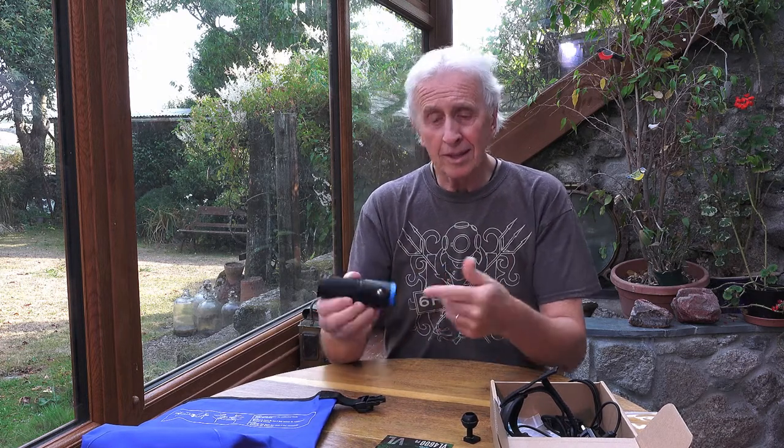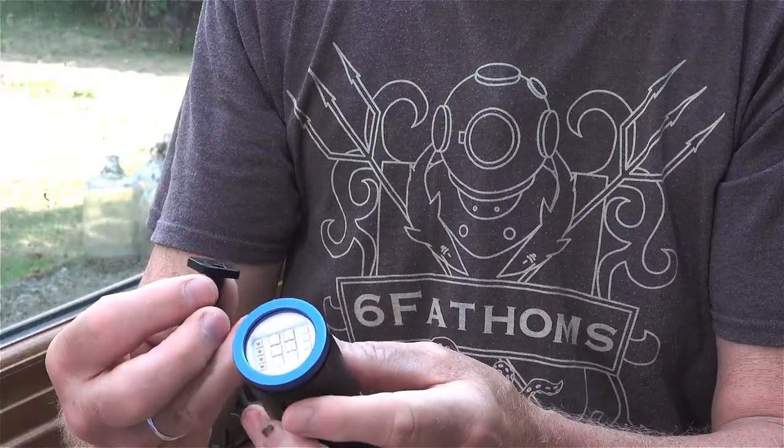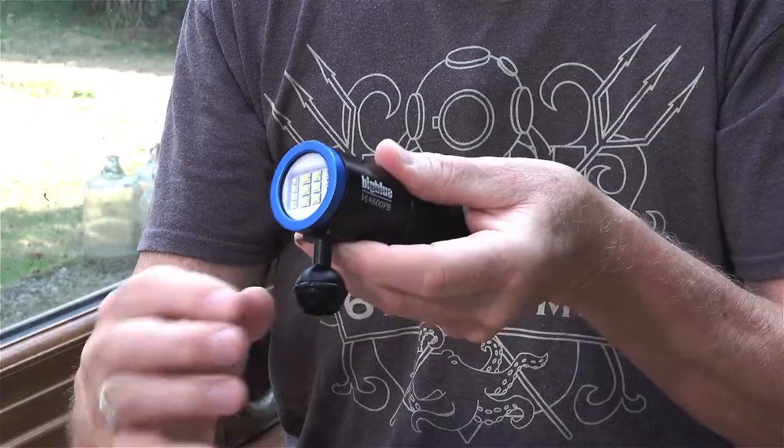Before I go too far into it, let's have a look at what arrives with the light in its box. One of the things inside is this little ball joint fitting, and that bolts onto the front of the light. Then you can put an extension arm on, or whatever type of handle you want.